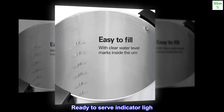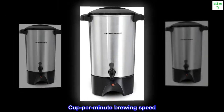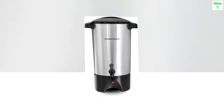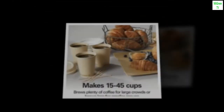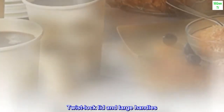Ready-to-serve indicator light. Makes 15 to 45 cups. Cup-per-minute brewing speed. Water level indicators. Ready-to-serve light. Easy to fill. Two-way dispenser.